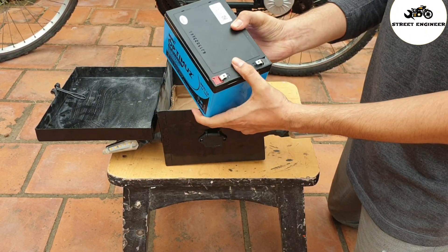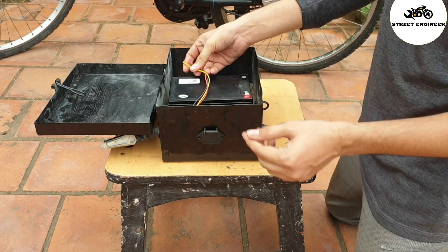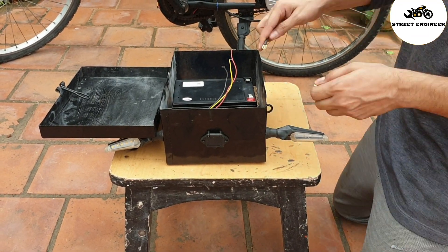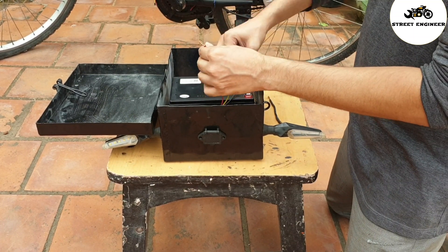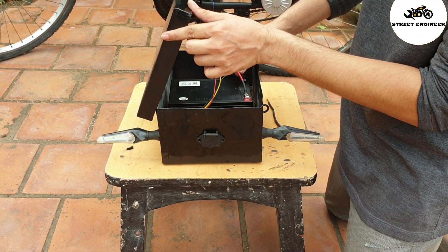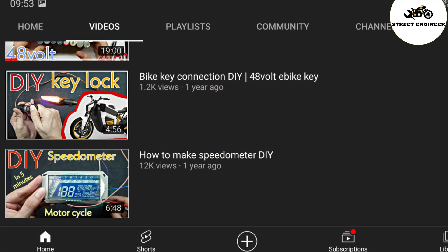This is a 12V 12AH lead-acid battery. Let's connect the indicator with the battery. If you want to learn the indicator connection, then watch my previous video — I have explained it clearly.